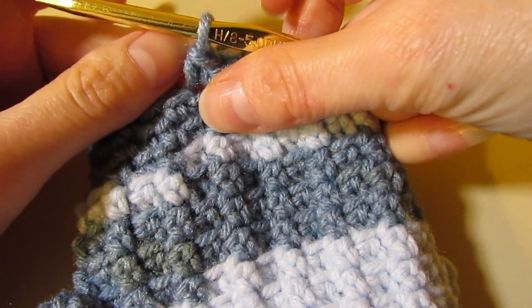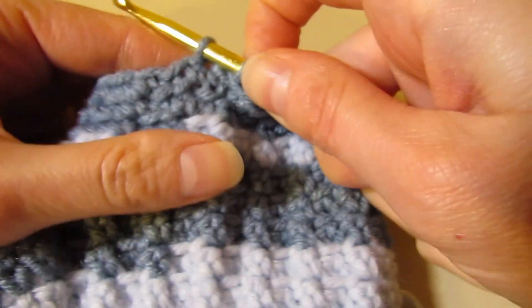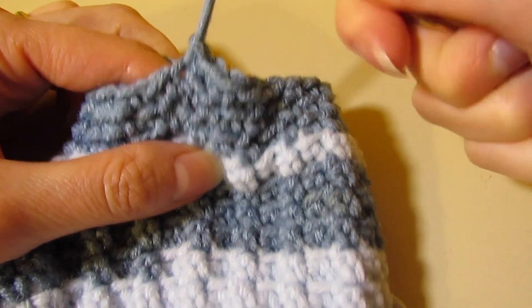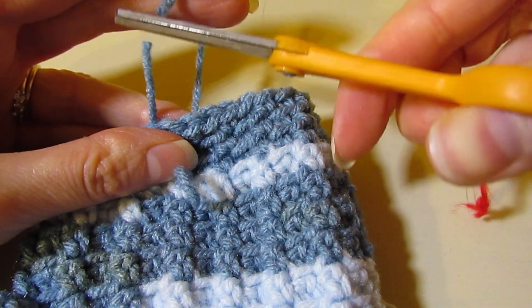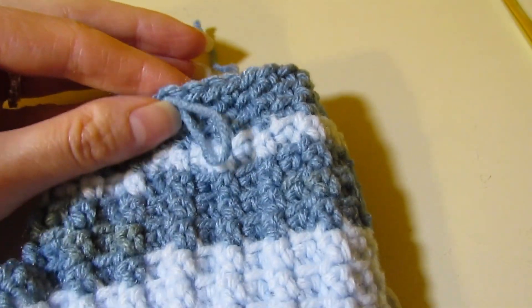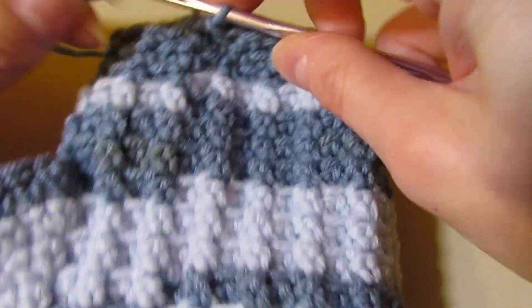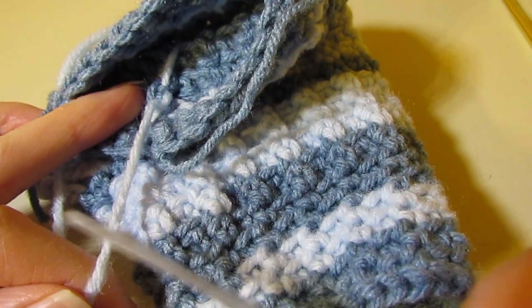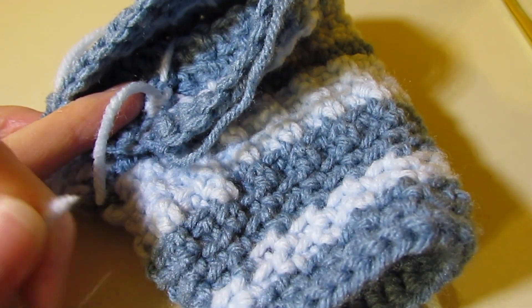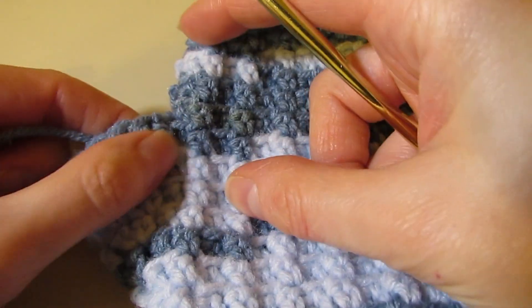At the end of round 21, join in your first stitch with a slip stitch. Now cut your yarn and thread it through. Cut the yarn you've been carrying — that gives you fewer ends to weave in, always a bonus. This is the left mitt.